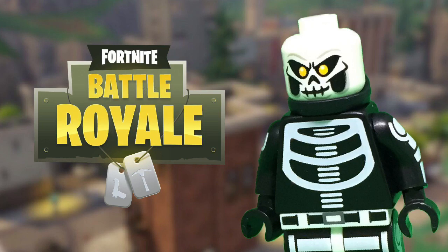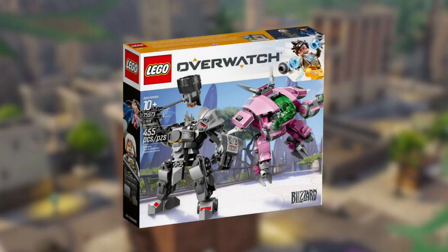I purchased a LEGO set 75973, D.Va and Reinhardt from Shop at Home, and it came in yesterday and I plan on building it today, but when I opened it, to my surprise, there were two Book 2 instructions and no Book 1. So I'll just have to use the online instructions for the Reinhardt build. Has anything like this happened to you guys before? If so, comment down below.